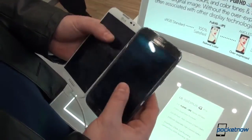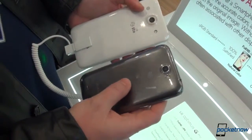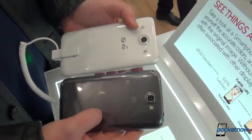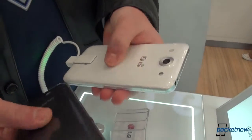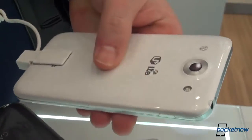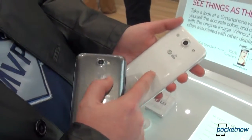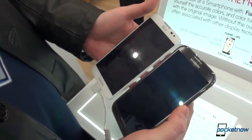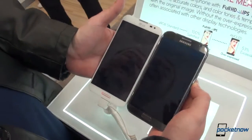In terms of build quality, both of these feel the same in the hand — they're both plastic. The Galaxy Note 2 has a brushed aluminum type of finish, while the LG feels like hyperglaze plastic. Hyperglazing is a Samsung thing, but they feel exactly the same in the hand, with Nexus 4-like squares in the background texture. In terms of tallness, they're approximately the same height.